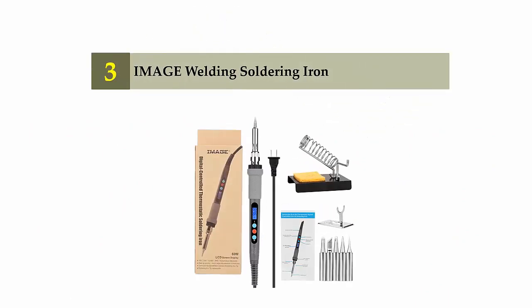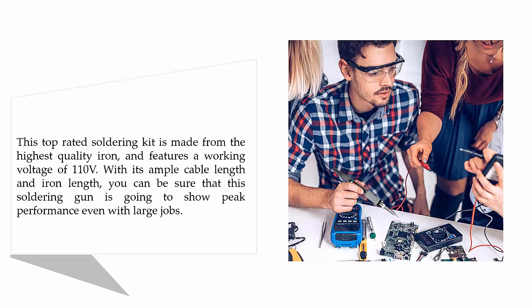Halfway through our list at number 3: the Image Welding Soldering Iron. This top-rated soldering kit is made from the highest quality iron, and features a working voltage of 110V. With its ample cable length and iron length, you can be sure that this soldering gun is going to show peak performance even with large jobs.